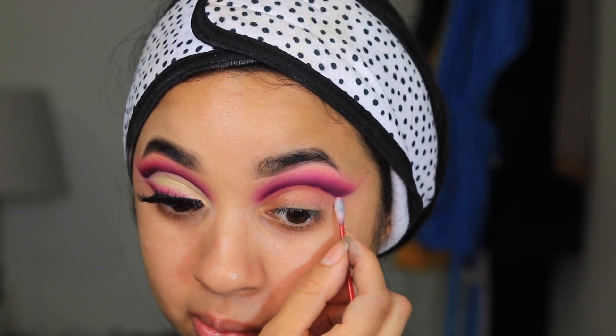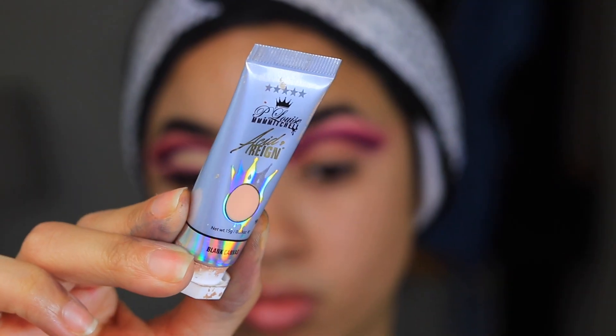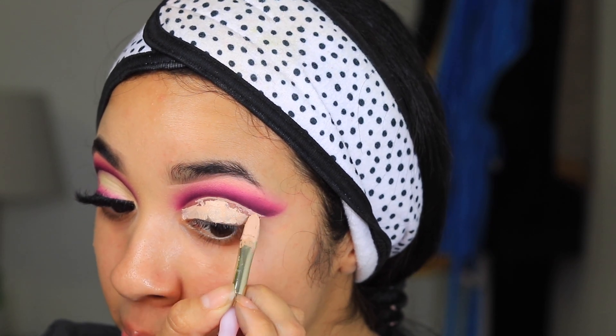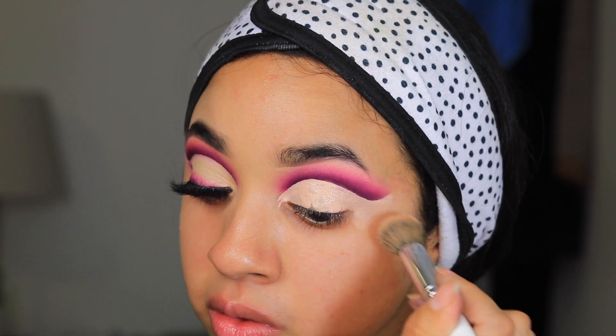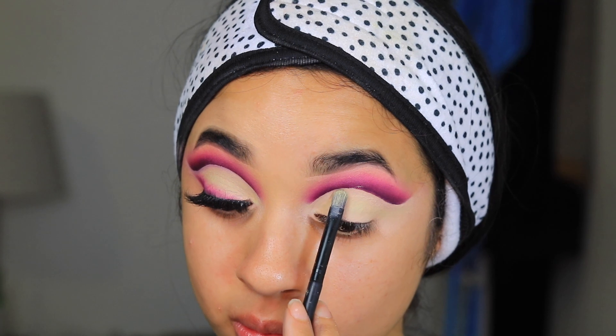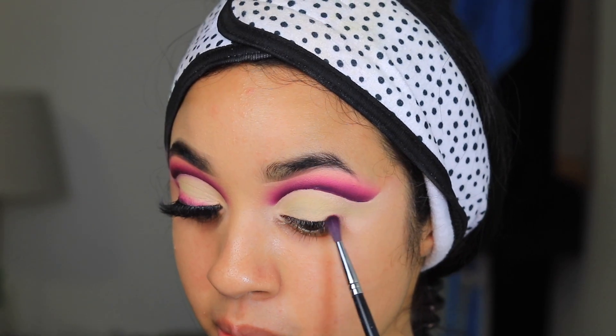Now I'm going in with some micellar water to do the full cut crease — look how easy this method is, it literally did it for me. Then I'm going in with the P Louise Blank Canvas, basically filling in the space I created with the micellar water. This is a nice little trick, but you want to make sure you blend out the edges or else it's going to leave a really bad harsh line.